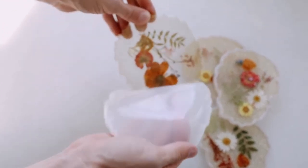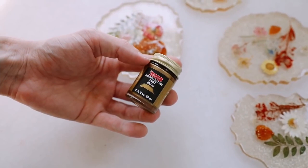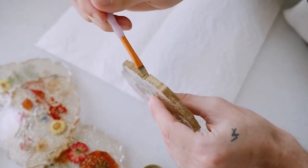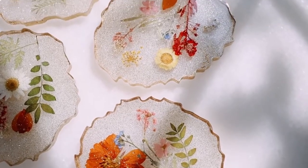And you have these really, really cute coasters. However, I wanted to elevate mine and take them just one step further. So I'm using some of this brass gilding paint — just carefully paint around the edge of these coasters to give them kind of a metallic finish on the edge. I just think it kind of locks in the design and finishes them off.